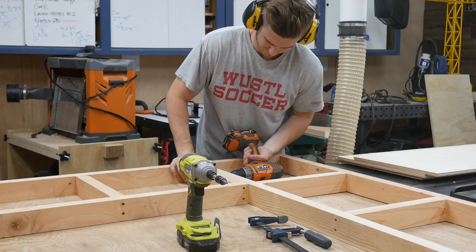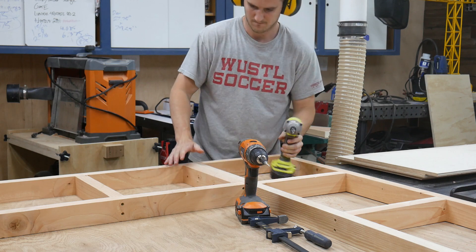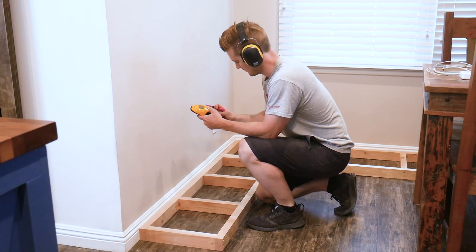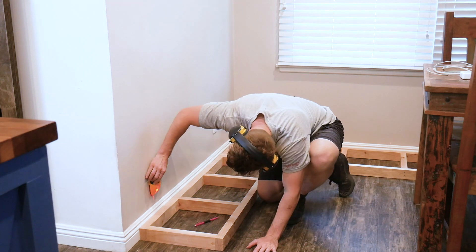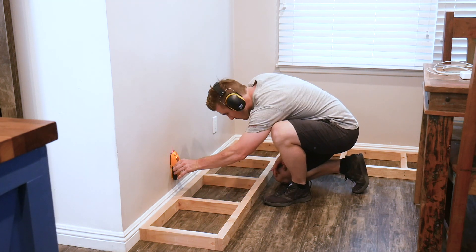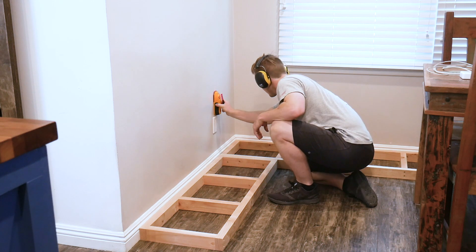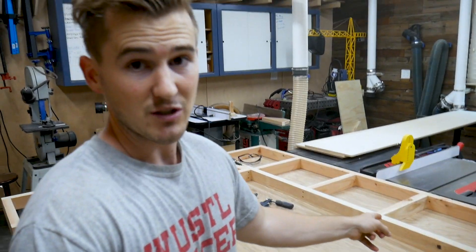Okay so everything is assembled. I also pulled together the two boxes to make the L-shape, and I wanted to bring it inside to the space just to make sure that it fits. Sometimes walls aren't exactly 90 degrees — mine definitely aren't, but not enough out of 90 degrees that this isn't gonna fit.